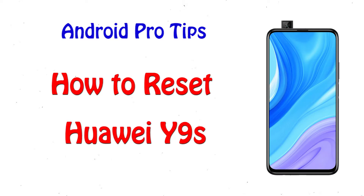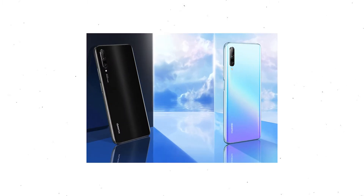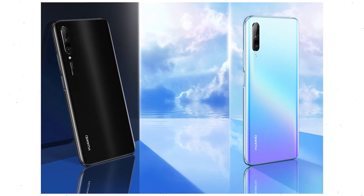Welcome to Android Pro Tips. In this video I'm going to show you how to reset Huawei Y9s in different ways. You can easily hard reset Huawei Android Mobile here. You can also unlock Huawei Mate phone when you forgot the password. We provide two reset methods.